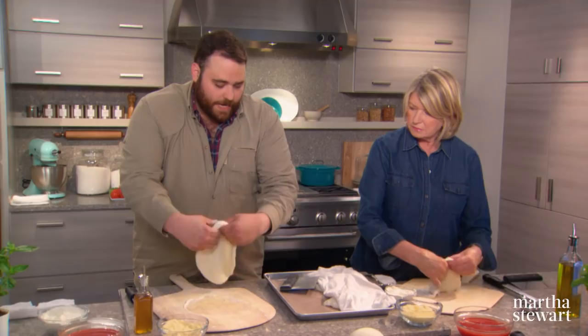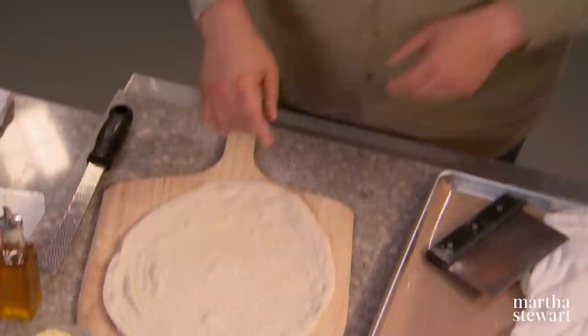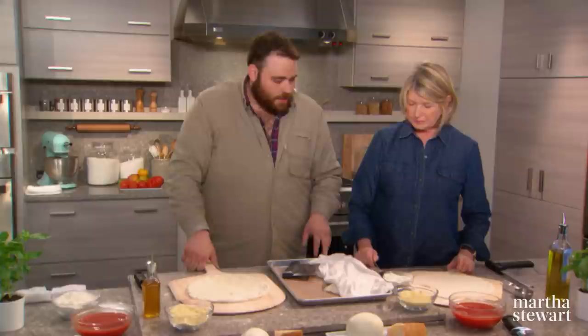Work from the middle and let gravity do the work. Everyone has their own techniques, but you can give it a little throw. The throwing isn't just showmanship — it's actually doing work, helping stretch the pie out. Notice the little bubbles still hanging in there; you want to take care not to break those. Are you a trained pizzaiolo? I am.